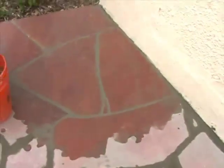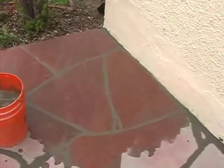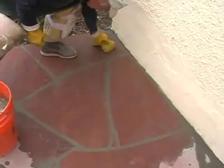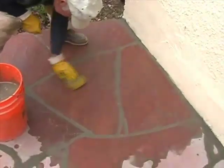Just continue this all the way through and you'll have really nice-looking joints that even a lot of professionals don't do, but it really gives it a nice touch. We'll follow up tomorrow with cleaning it off.